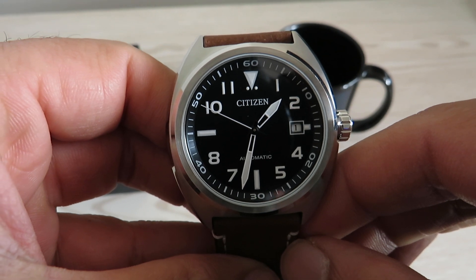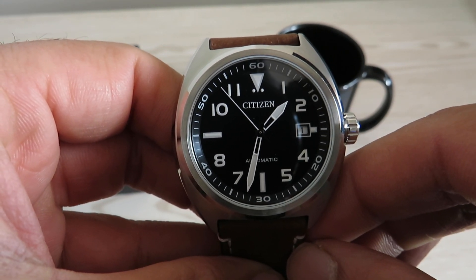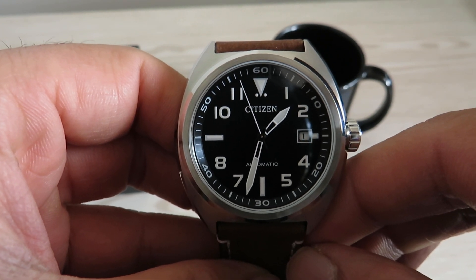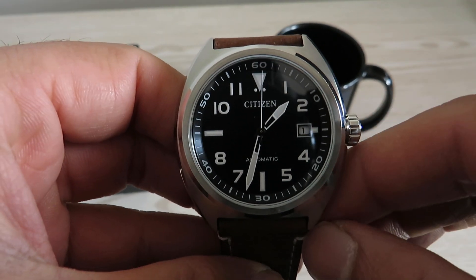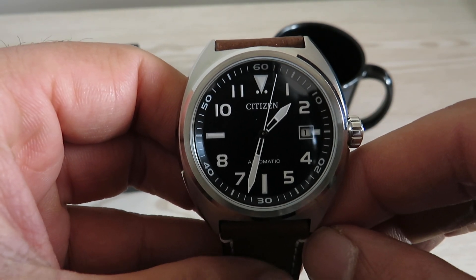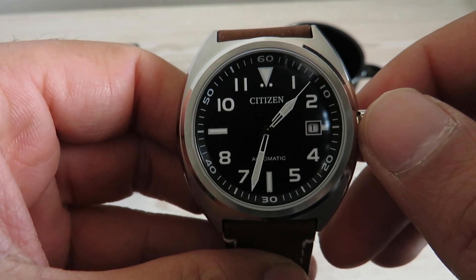This watch has the Miyota Caliber 8210 automatic movement. It runs at 21,600 beats per hour, has 21 jewels, gives you more than 40 hours of power reserve, and is fully hand-windable.